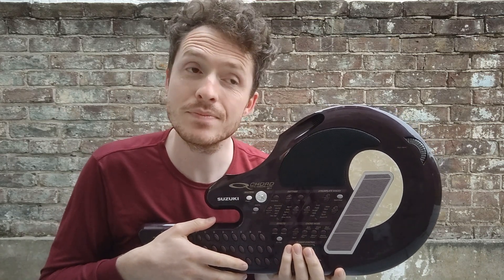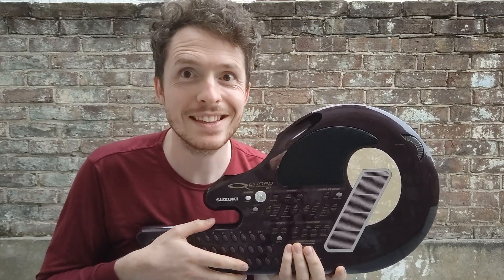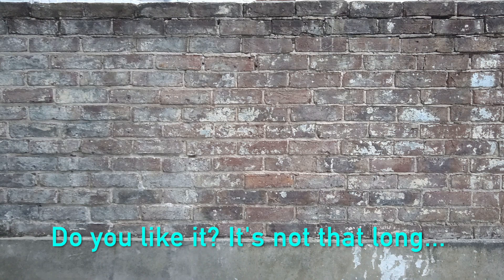And then there's going to be this song, which is called the two chord Q chord song. Pretty much what it says on the tin. Quite annoying.